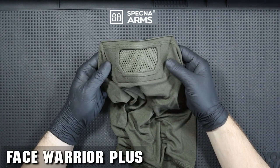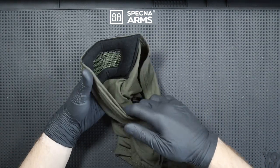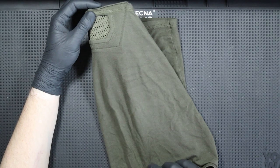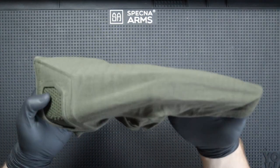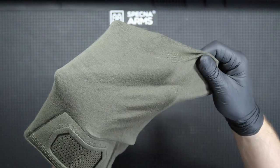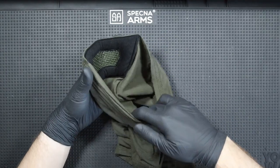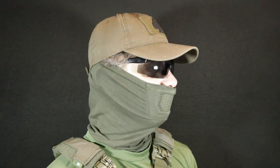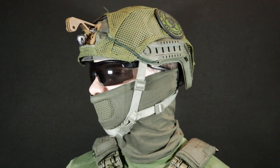The last model we will look at is the Face Warrior Plus, in this case in Ranger Green, but it is also available in other colors. The Face Warrior Plus model is made of 94% cotton and 6% elastane. The material is soft, elastic and pleasant to the touch. The steel mesh is mounted exactly the same as in the previous models. This model does not have an elastic band — because the material is elastic, the mask is simply pulled over the face. I also secure it with a cap, but it will also work with a helmet. There is no problem using glasses with this mask, and it can also be easily removed if necessary.